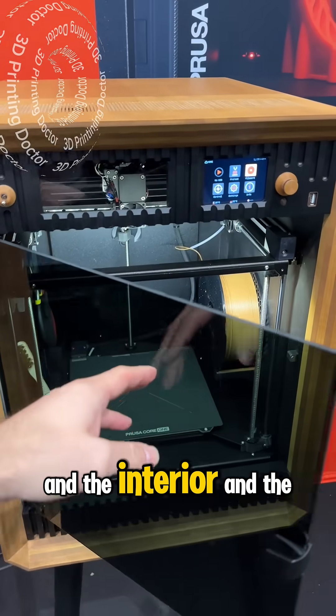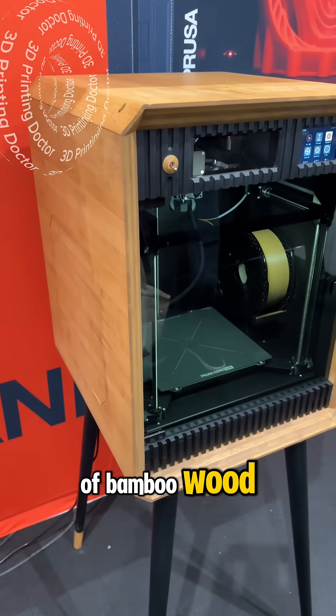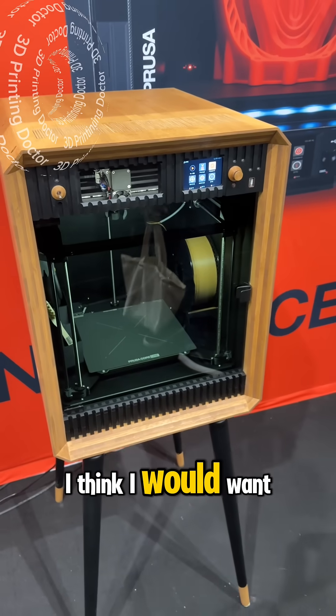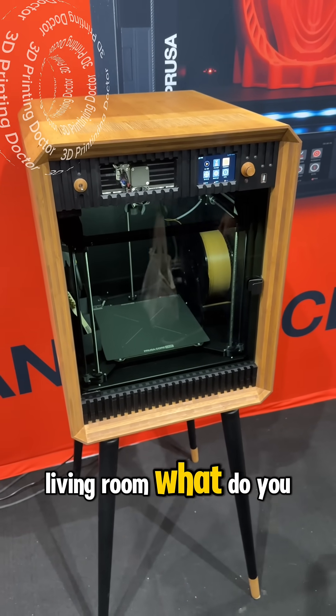The interior and the entire exterior is made out of bamboo wood, and the legs are looking good too. I think I would want one as a vintage piece of art and 3D printer in my living room — what do you guys think?